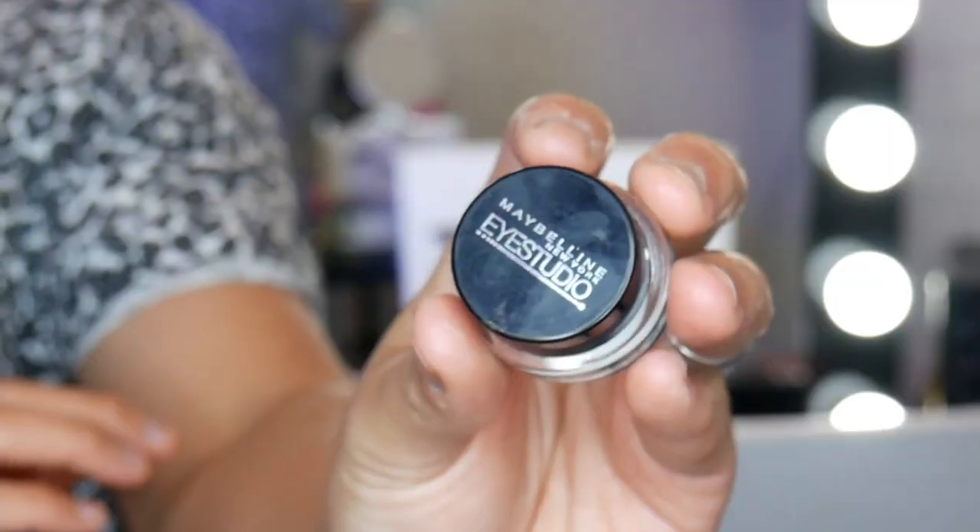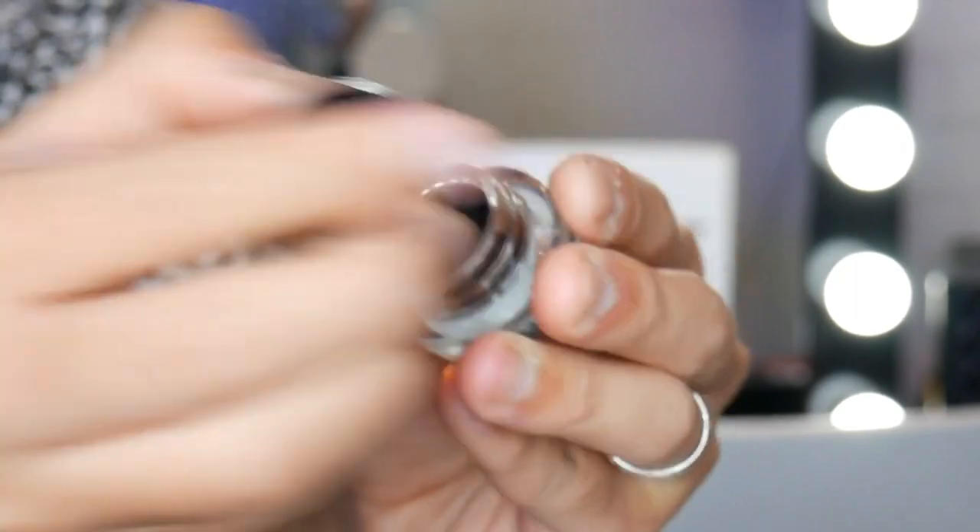That's pretty much it for this eye — I'm just going to do it on the other eye and I'll be right back. Okay, the other eye is done, and it's just come to my attention that I haven't done my wing eyeliner yet, so I'm going to do that. I'm just going to be grabbing my gel liner — this one is the Elasting Drama gel liner.